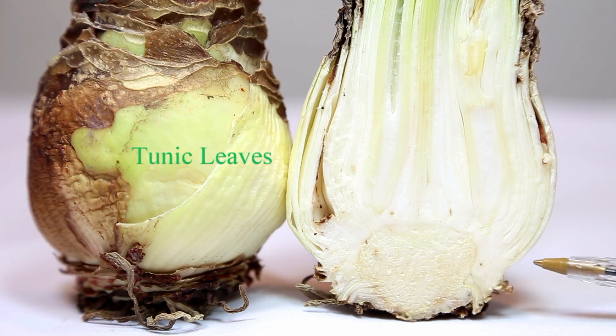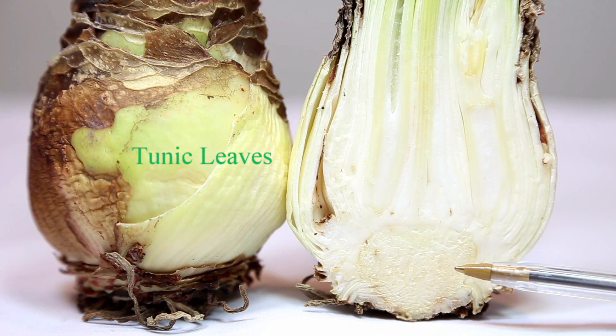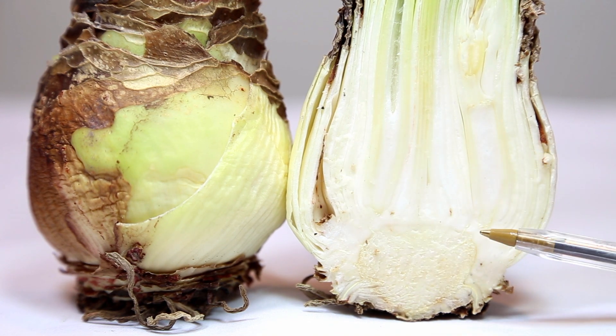It has buds for tunic leaves that grow on the outside, like these that have turned brown on the outside. It has buds for the storage leaves — these thick leaves that are in layers around the bulb.